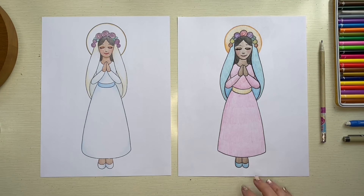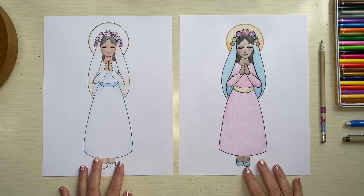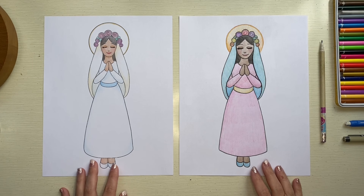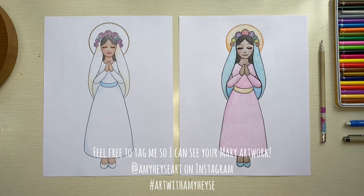Whenever you finish working on your Mary, the only thing left to do is sign or initial your artwork if you want to. You can see that my two Marys look very different from each other because of the colors I used — and if your Mary looks different than mine, that is okay. The point is to have fun and to practice. God loves you unconditionally and he loves your artwork unconditionally as well. Feel free to tag me if you'd like to share your finished drawing, and I hope you have a wonderful day — God bless.